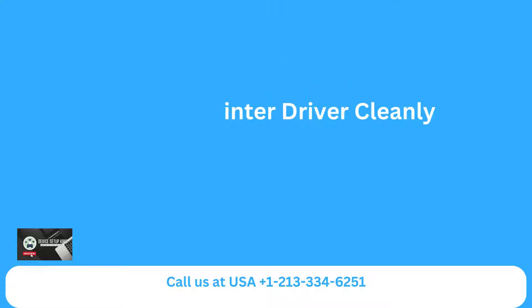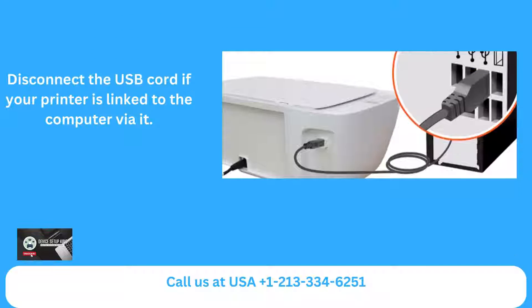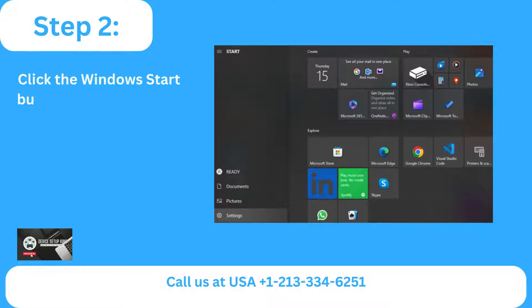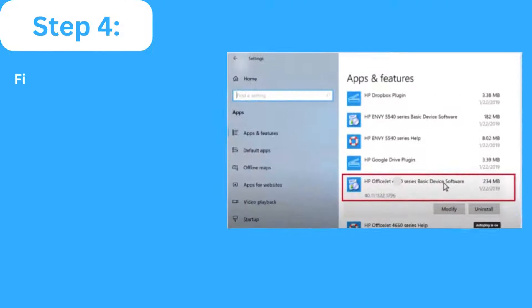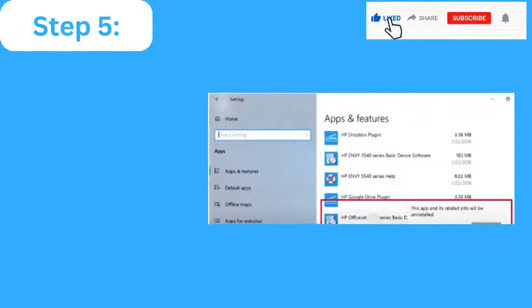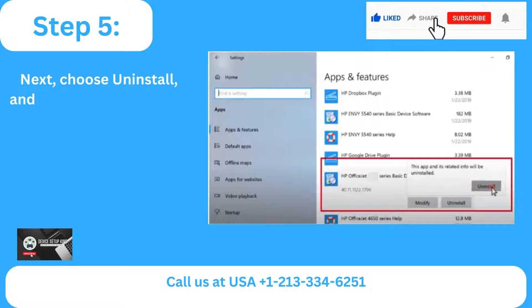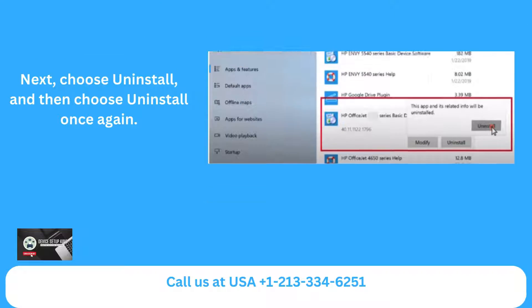Method 2: Install the printer driver cleanly. Step 1: Disconnect the USB cord if your printer is linked to the computer by it. Step 2: Click the Windows Start button on your PC, then choose Settings. Step 3: Click on Apps in the Settings window. Step 4: Find and choose your HP driver from the list of installed programs. Step 5: Choose Uninstall, and then choose Uninstall once again.